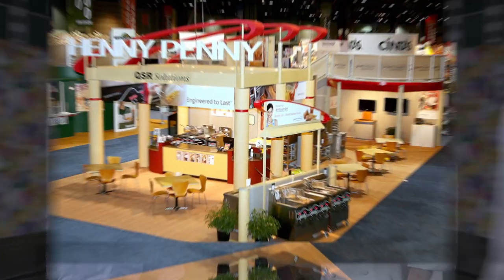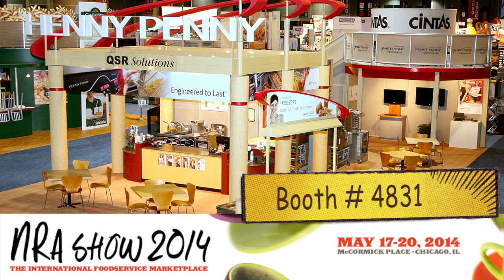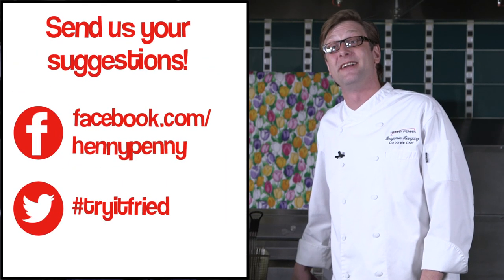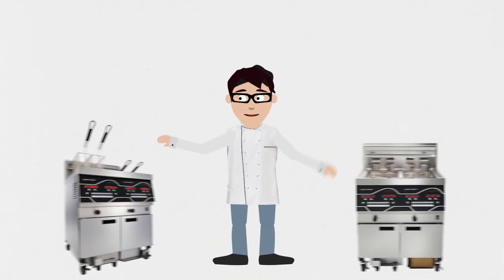So join us next time when we film live at NRA through 4831. And remember, send in your suggestions via Facebook and Twitter at hashtag Try It Fried. So Tim, do I even need to ask you? Some things don't fry. Could have gotten a bigger bite. See y'all at NRA — and remember, some things just don't fry. Bye bye.